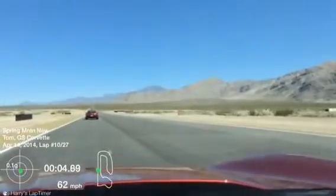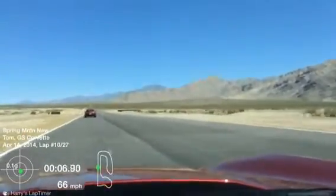That's the trick for turn 10 — it's really getting a late apex there, really focusing on our exit speed.